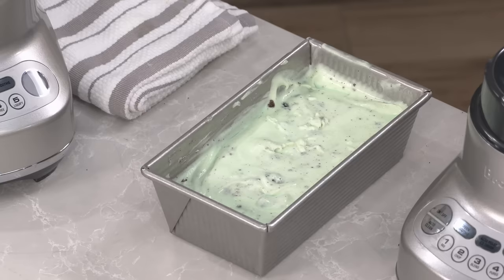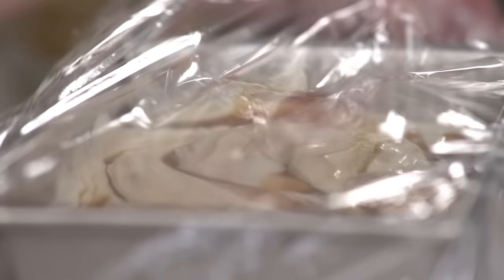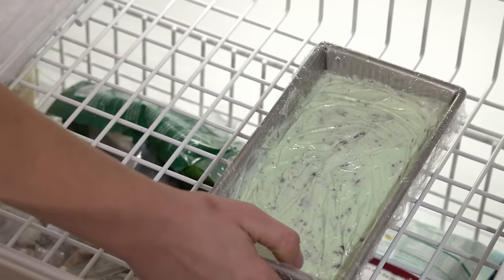Cover with plastic wrap and put it directly over the surface of the ice cream — if you don't, you can get ice crystals. Now we just have to freeze them, which will take about six hours until firm, though you can let it go a little longer.